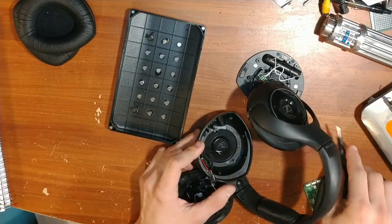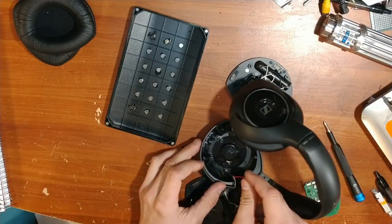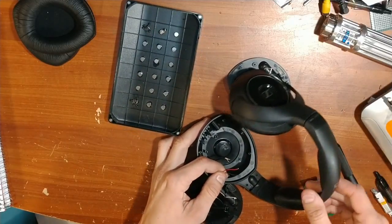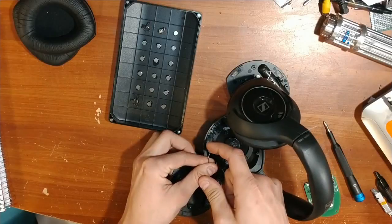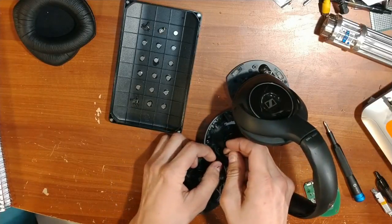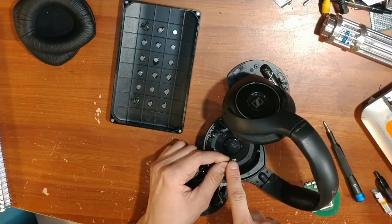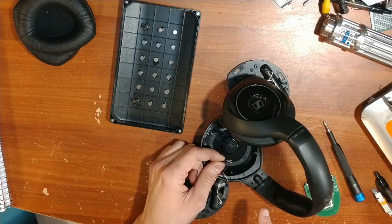We will not be needing the wires that go toward the batteries — so this red wire and this black wire we won't need. We only need the little blue and silver wire coming from the right speaker, and the white and copper wire that goes all the way to the left speaker. Those are the only two we'll be using.